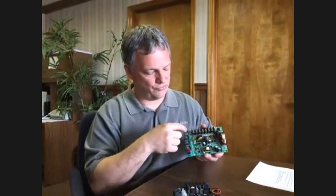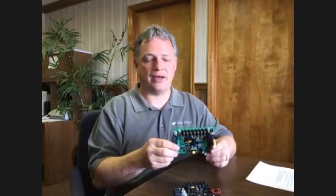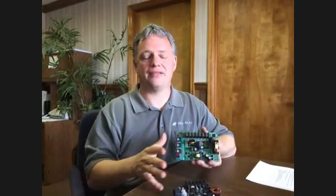You've got the mounting holes in the four corners. You'll remove your wiring, drop your new board in, and then your air conditioner will be back good to go. You can use the original owner's manual for programming the board — the programming in here is exactly the same as what you're going to find in your owner's manual.